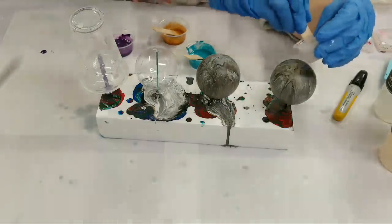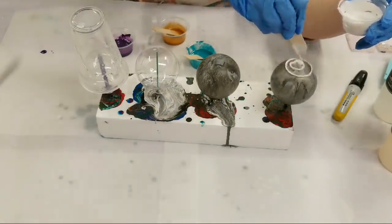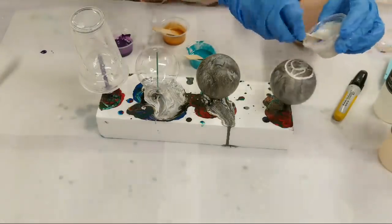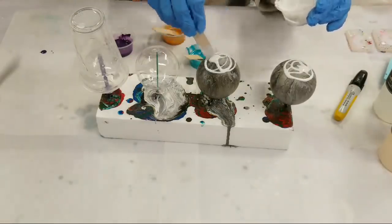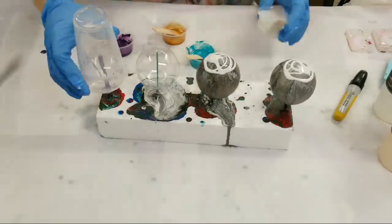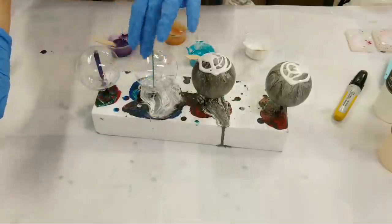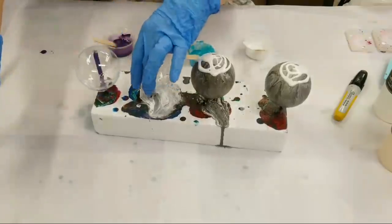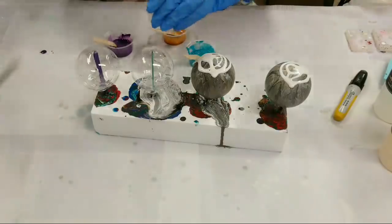I'm going to start with these ornaments the same way I did last time — just kind of manually working the resin with the stick so I can get a little more control. You can already tell how thick this is comparatively. The Art Coat really just ran right down, but this is not running down at all — it's taking its time.